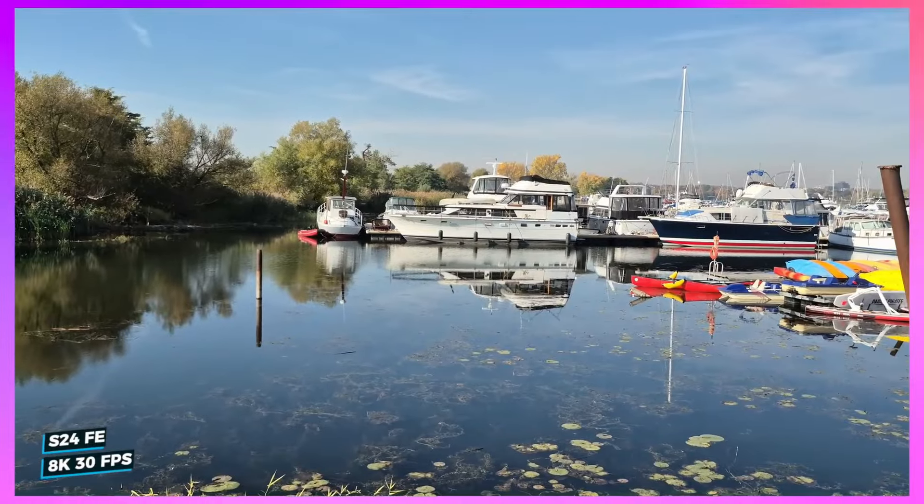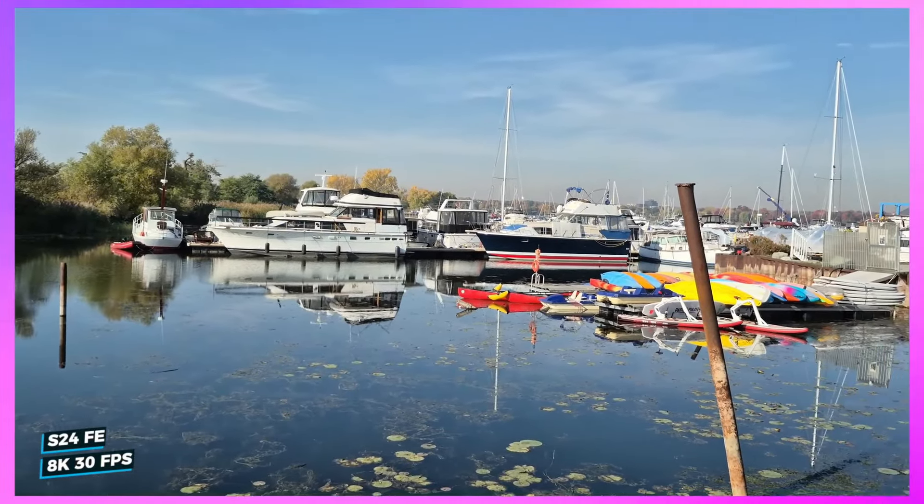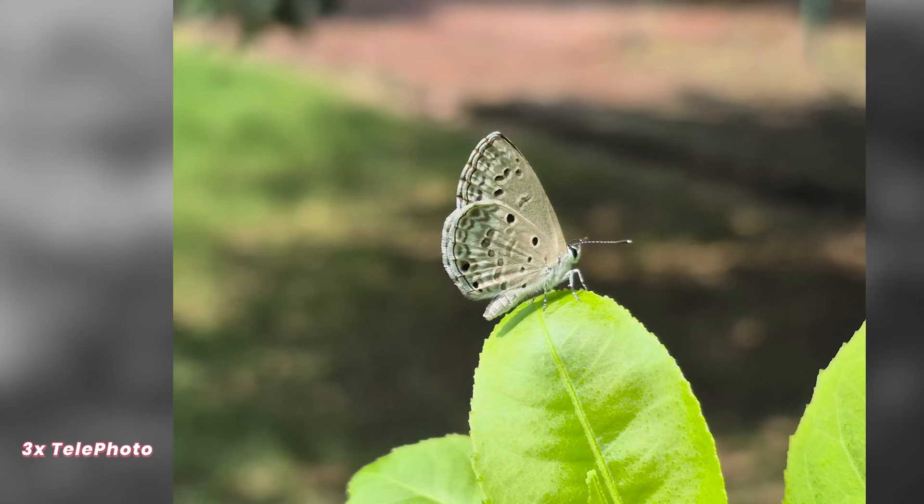You can even shoot videos in 8K, which is crazy. Overall, the S24 FE's camera is a big deal — it's one of the best cameras you can get for this price.